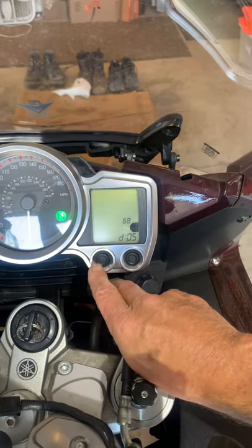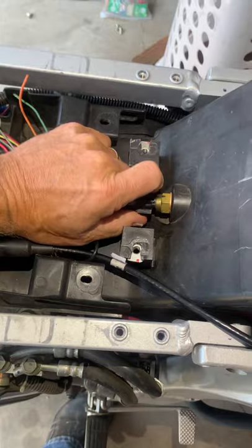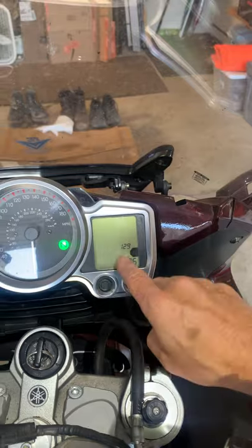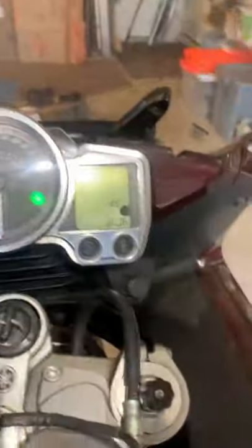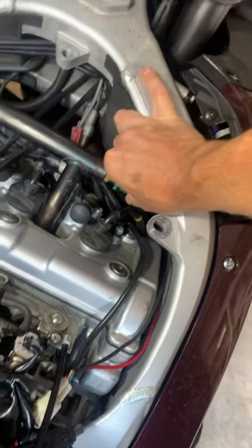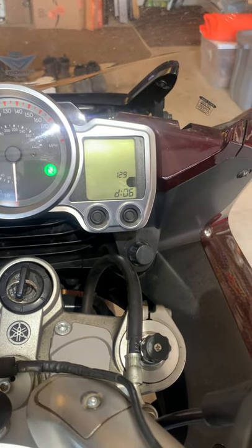Mode four at 68 is the airbox temperature. When I unplugged it I get minus 22. Mode five — I've had this fired up this morning, so that's the coolant temperature sensor reading 129. If you unplug that you get minus 22. Plug it back in and it's back to 129. I'm assuming that's Fahrenheit.